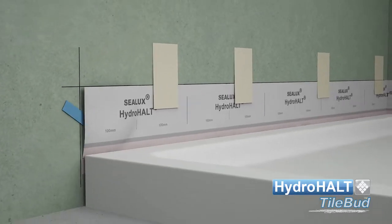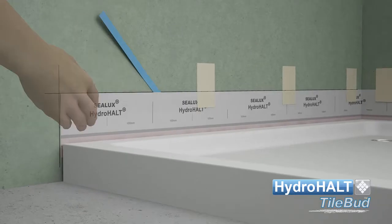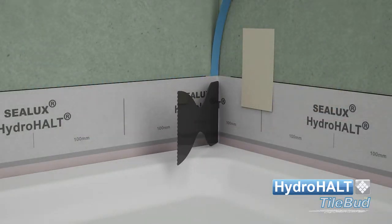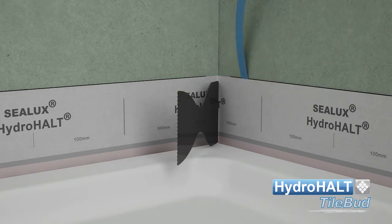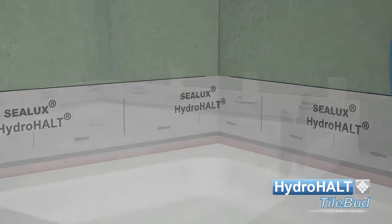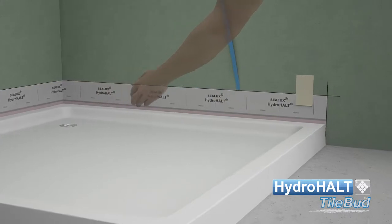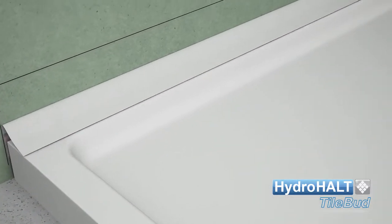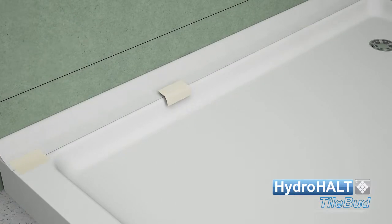Progressively peeling back the release liner, press bond the strip to the wall. Fold the strip back and tape it down away from the wall.